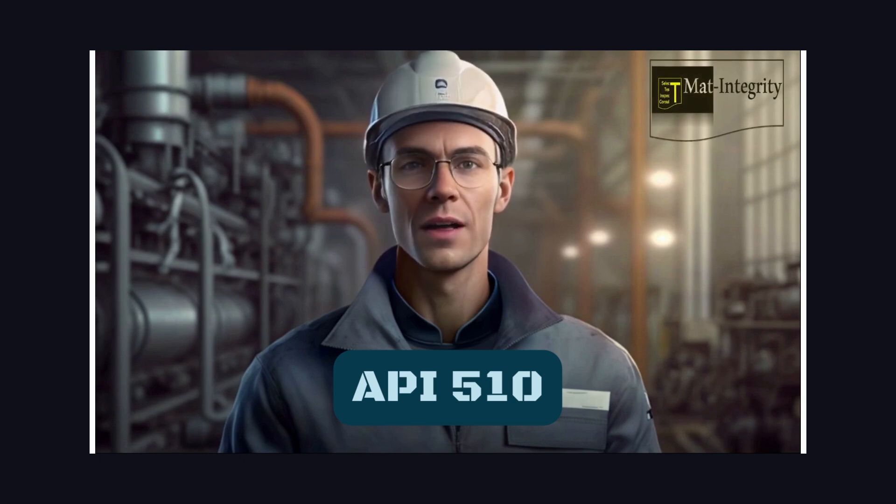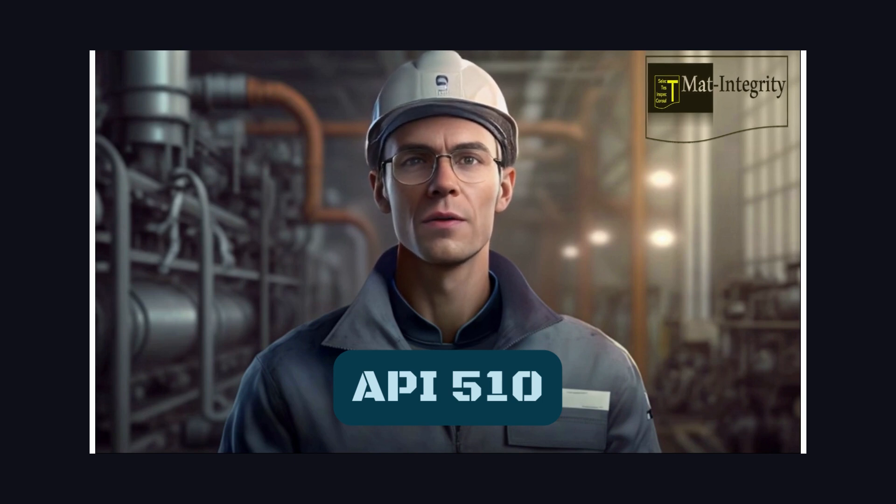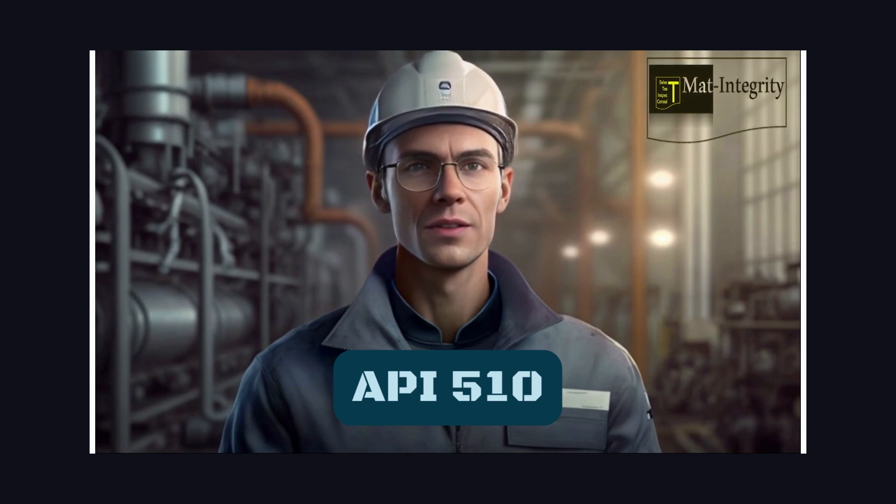Hello and welcome to this audio guide on API 510. One important requirement of API 510 is to inspect pressure vessels periodically to check for any damage or corrosion that could make them unsafe.